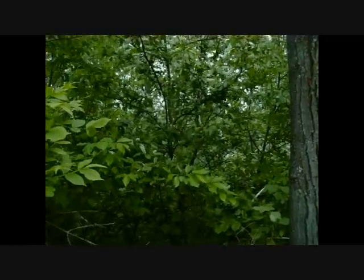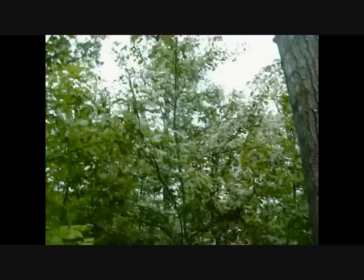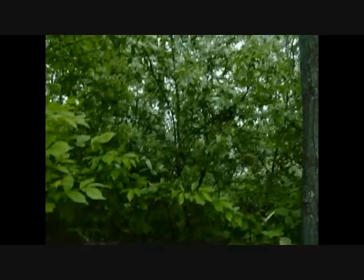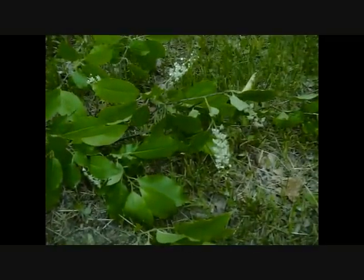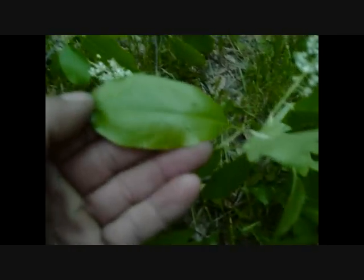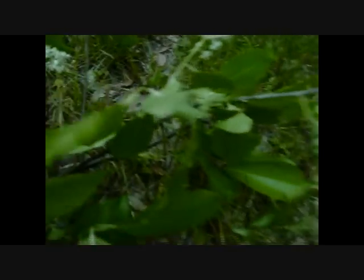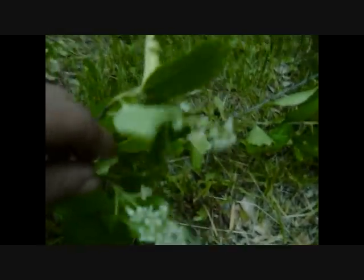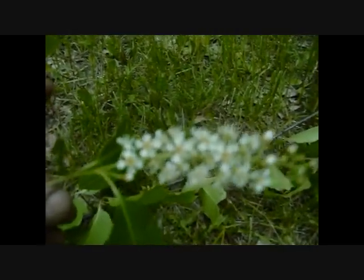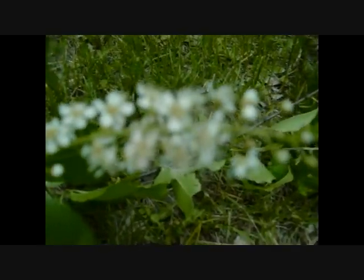We've got tons of them here on my property and they get those little berries that so many different plants have the same type. This is a young chokecherry tree. Here you can see what the leaves look like — they're kind of shiny. The main thing, the reason why I'm showing this now, is just look at this flower. If you think you have a chokecherry tree in the fall and you're afraid to eat any of the berries, look at that flower. That is what they look like and right there is where all the little chokecherries will be.